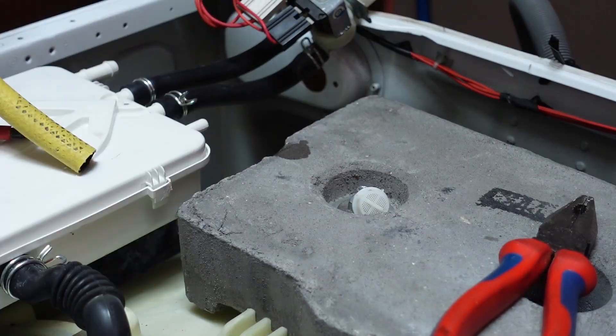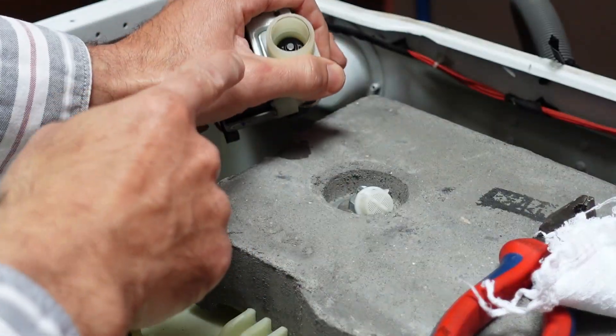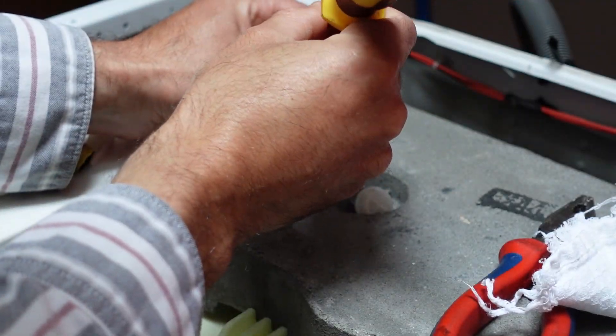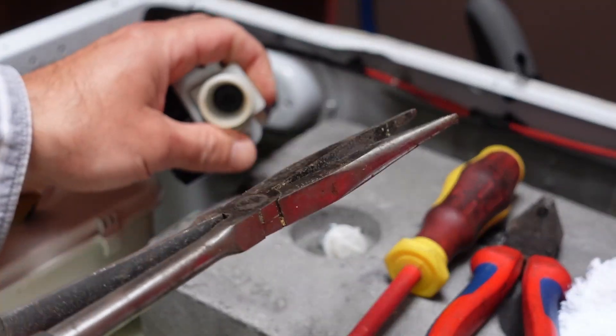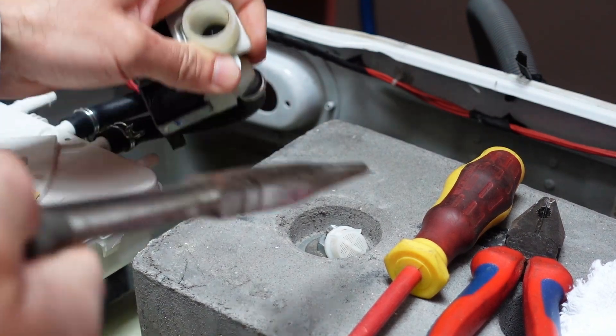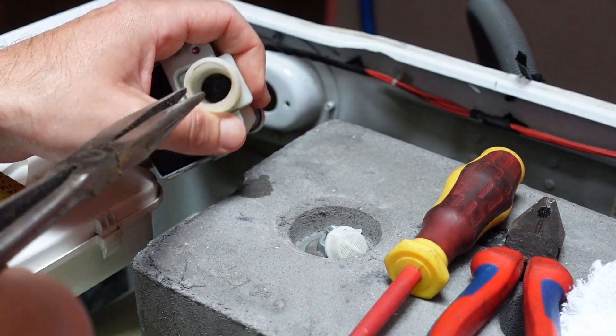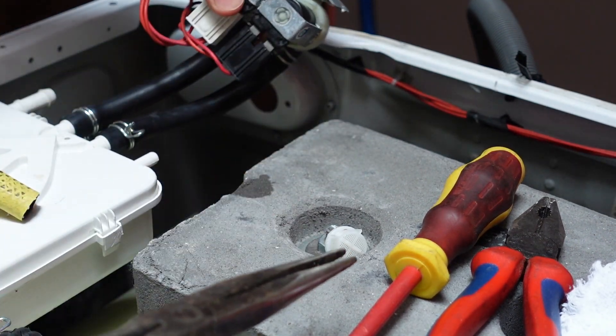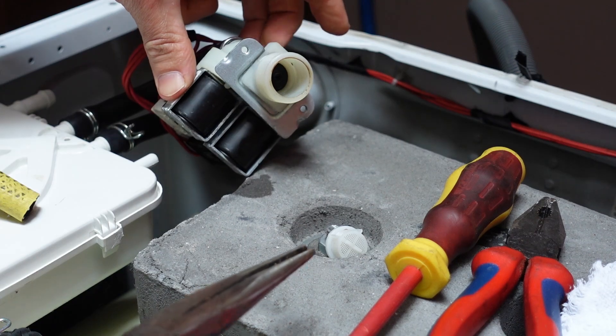I'm going to have to get a little tissue on that. So in here is a little black thing. Let's have a look at how that pops out. With needle nose pliers, maybe I can grip it and twist it or pull it. I'm entirely not sure what I'm dealing with here. I also don't want to break it.